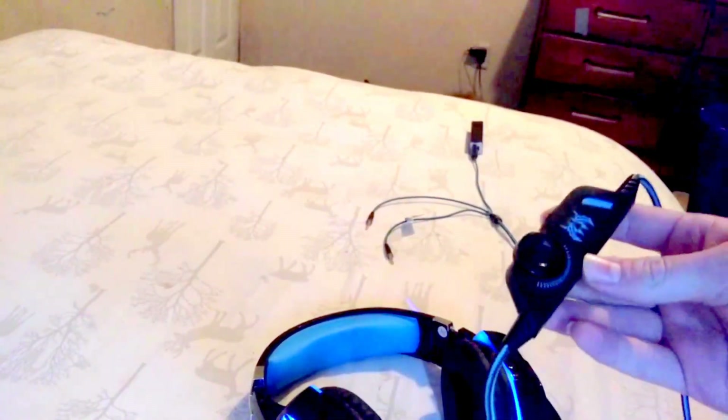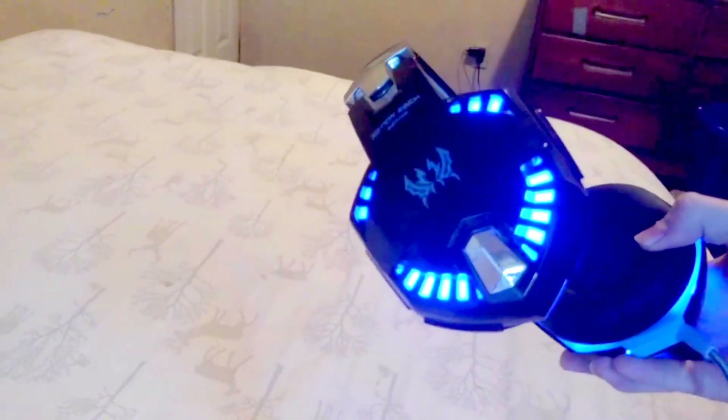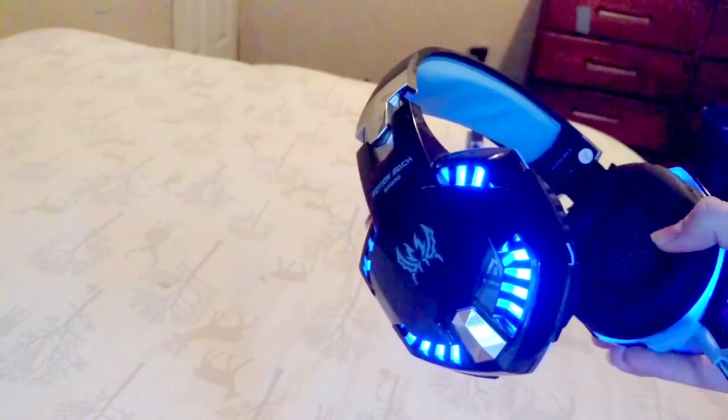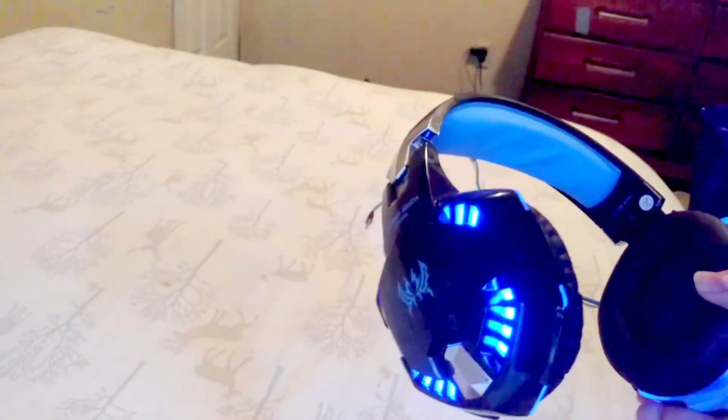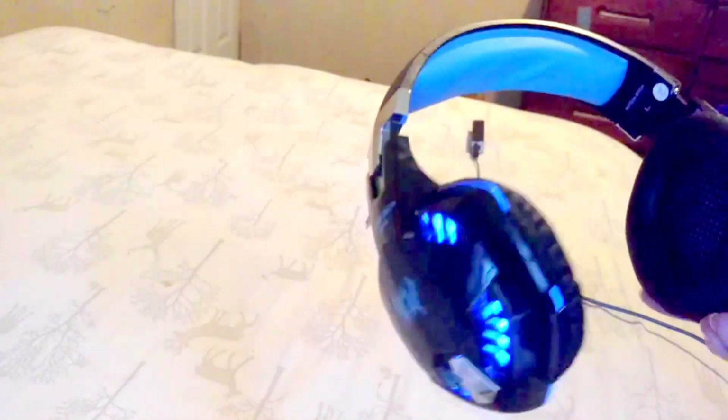As a bonus, you can turn the microphone on and off, which is nice. Now for probably the final two pros and cons: the pro is that these headphones sound surprisingly well for 20 bucks — I'm talking you could compare these to a good hundred-dollar pair of headphones.